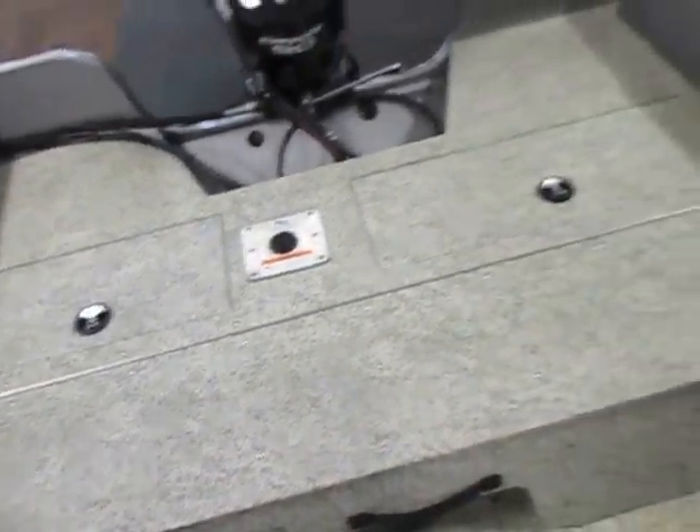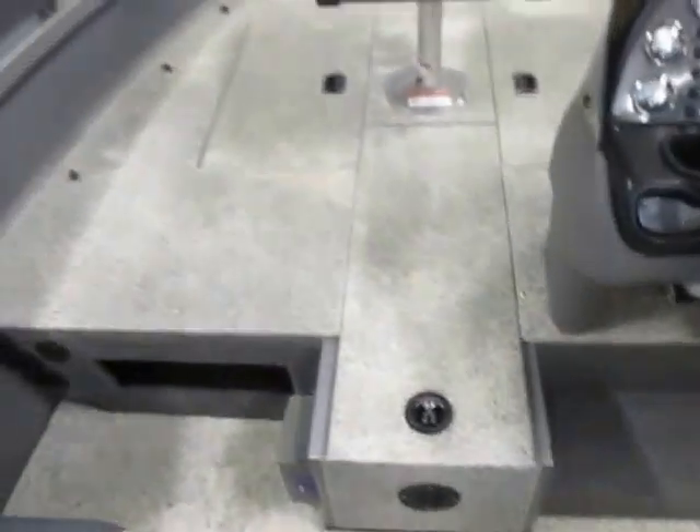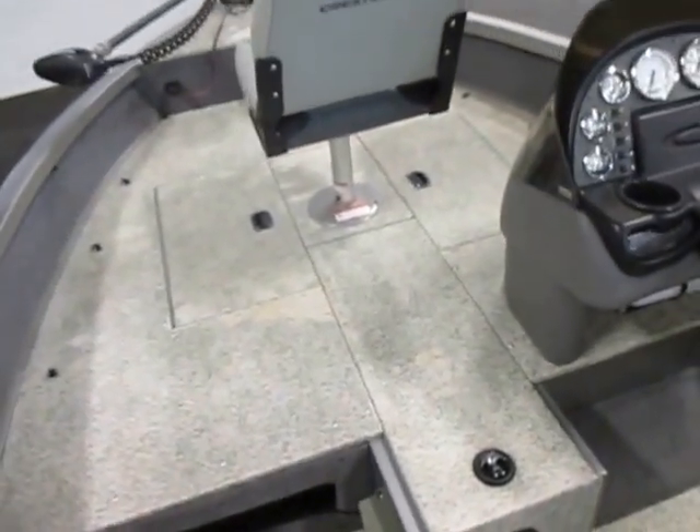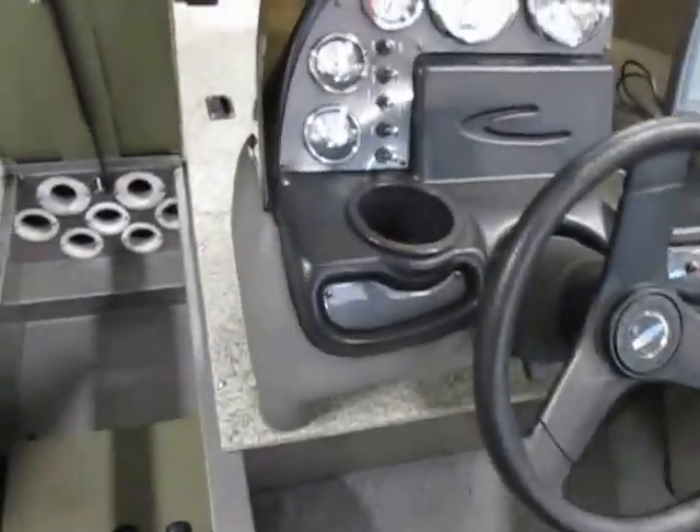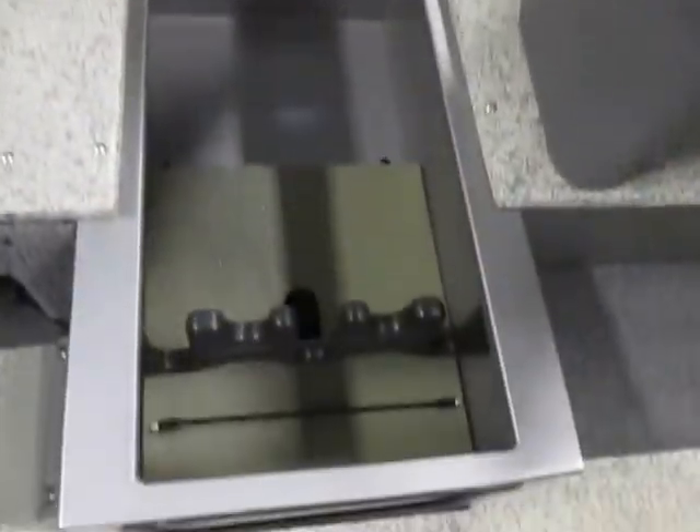It makes the stern casting platform bigger. It has a raised bow fishing deck with a rod locker, tubes, and a rack.